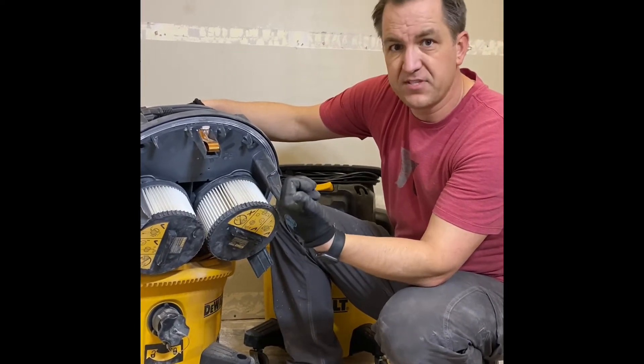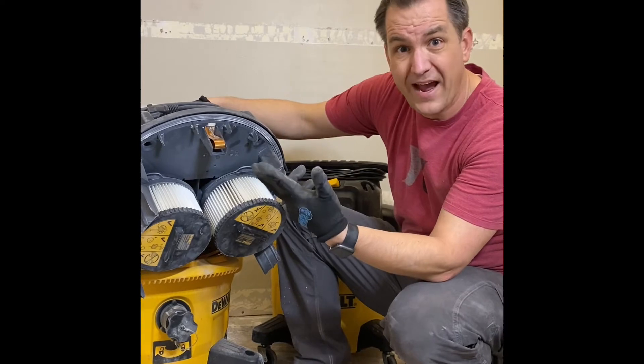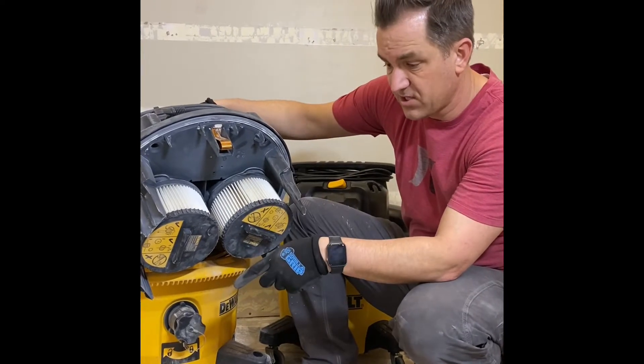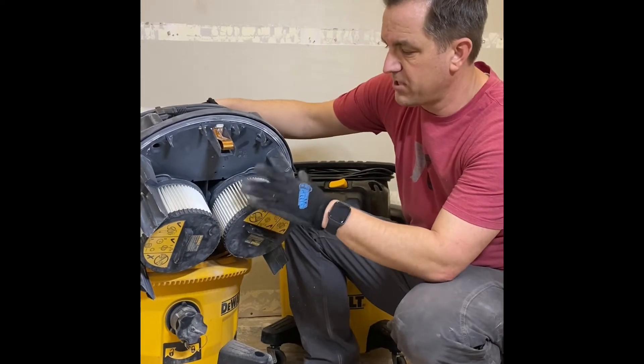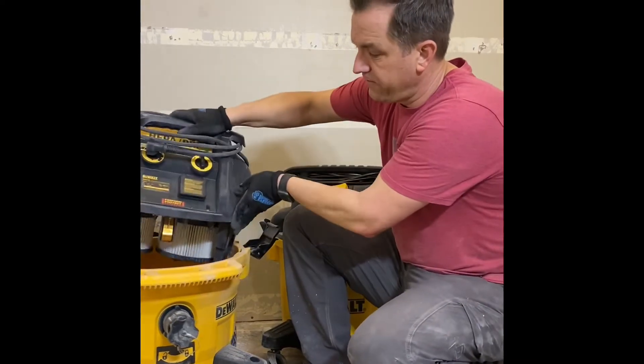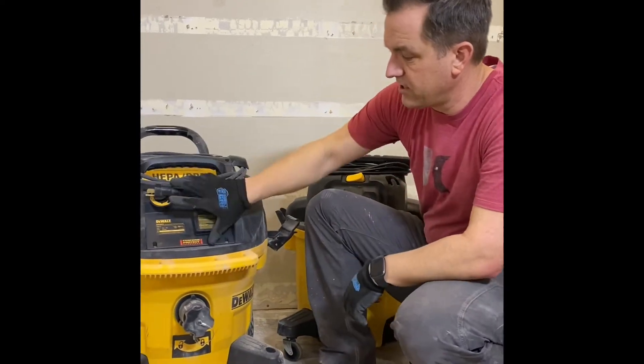I hook this up to my palm sanders, my hand planer, my track saw — all of those things — and it sucks up all that sawdust and all the dust when I'm grinding the floors, and it just keeps on going. You don't have to keep stopping and cleaning out your filters.